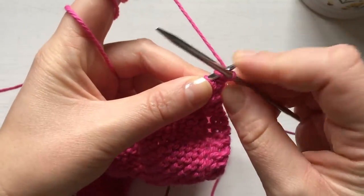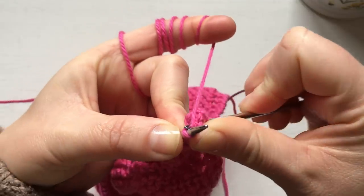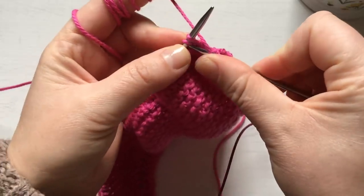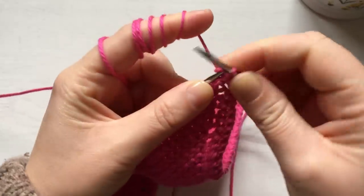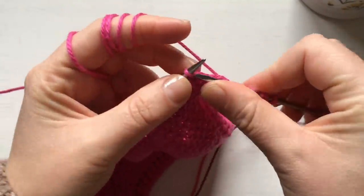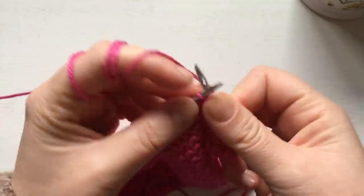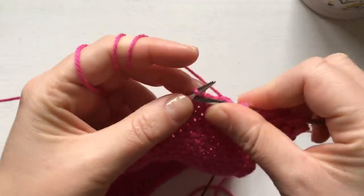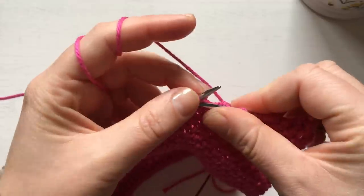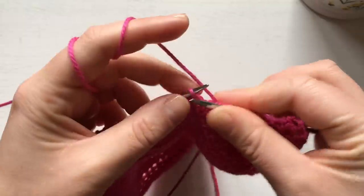All you have to do for the decreases: start with knit one, then knit two together — make sure you pull on your yarn — then do a yarn over, knit two together again, and then knit to the end of the row. That is it. Do that at every beginning of the row until you're left with just three stitches, then bind off. And that is it — your washcloth is done.